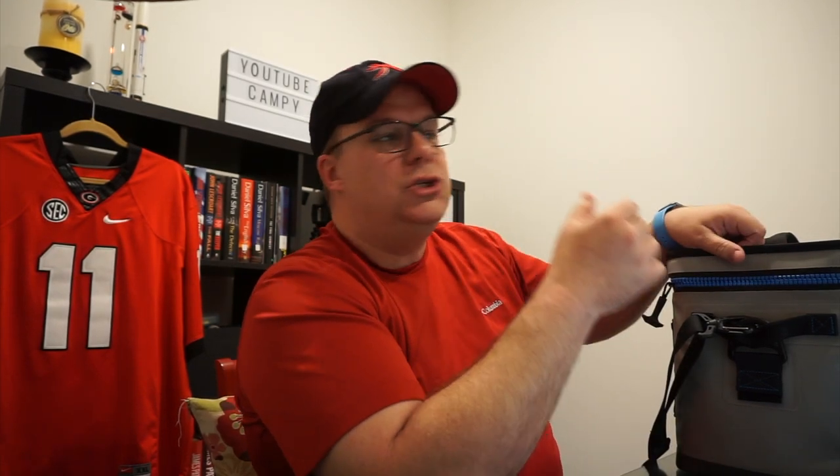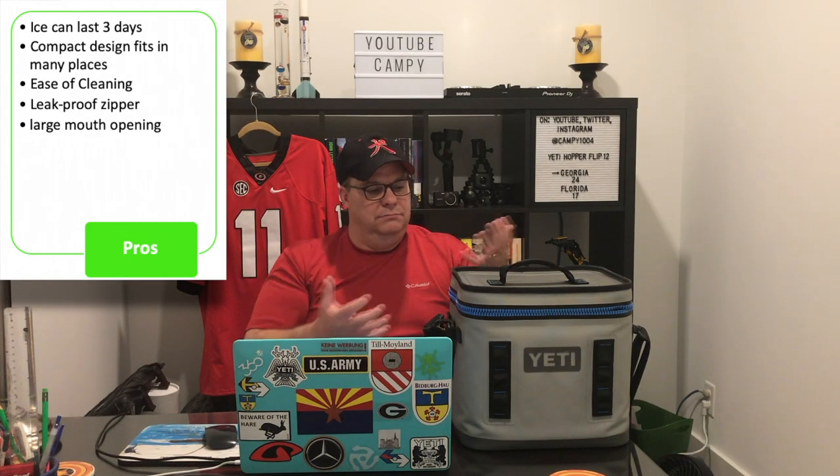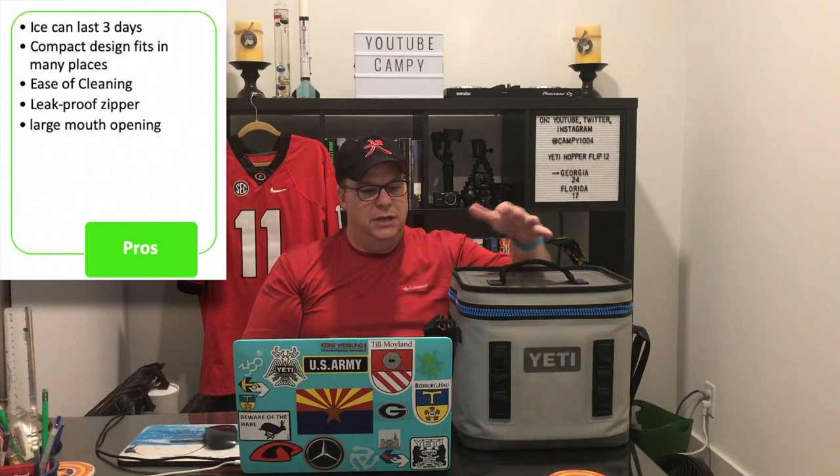It has easy cleaning — very smooth surface, wipes down very easy. Never seen mold or any type of fungus or gunk growing on it. Wipe it down and you're done. Related to the Hydro-Lock zipper, it is leak-proof. The biggest point for me using it as a lunchbox, other than its ability to stay cool for a long period of time, is the Yeti Hopper's large mouth — this guy has a very large, easily accessible opening.